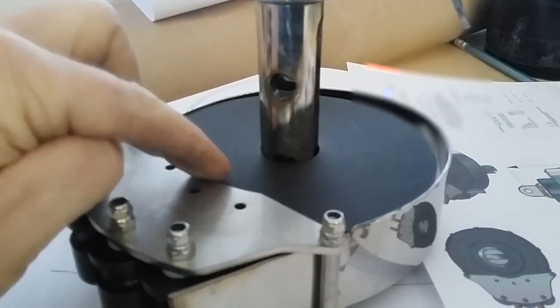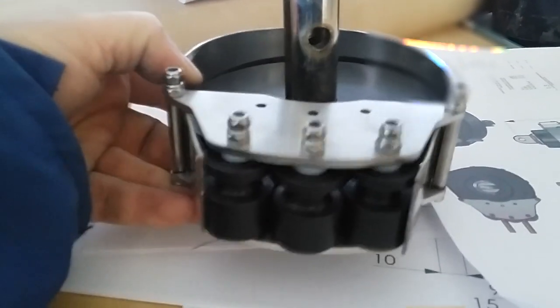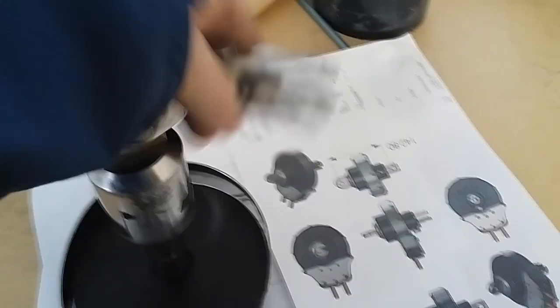This is where the continuous line goes, which is going to be fitted where my finger is. It has a sort of V-pulley shape which gives enough friction. When you pull on the rope it will turn the drum and whatever is attached to the drum.